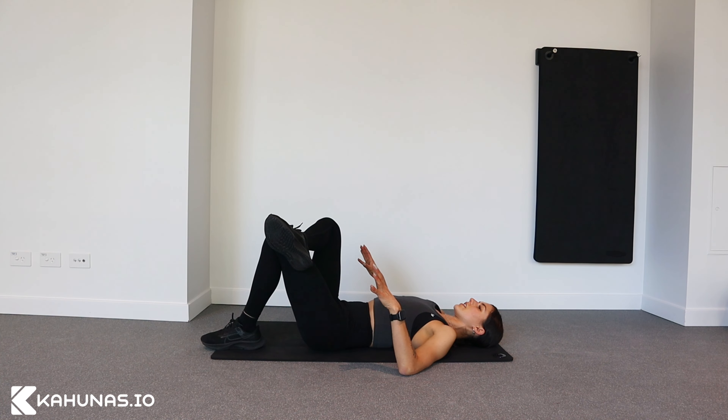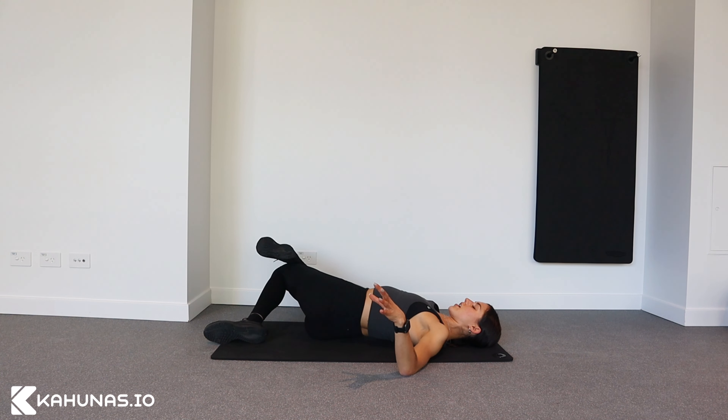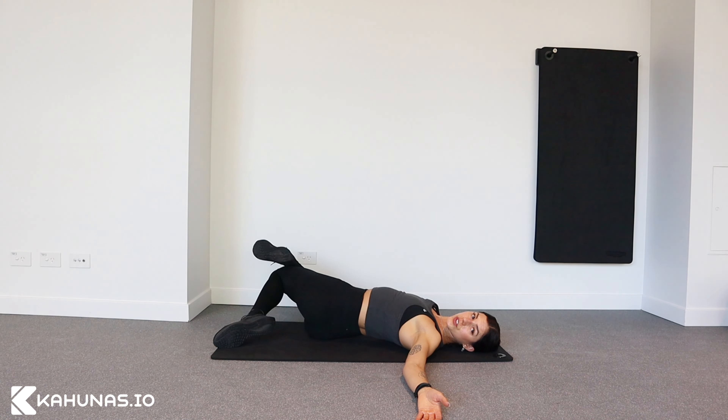Keep the bind exactly as it is, but this time let your knees fall to the other side. This is more of an open hip twist, and again you can reach your arm out and look to the other side.